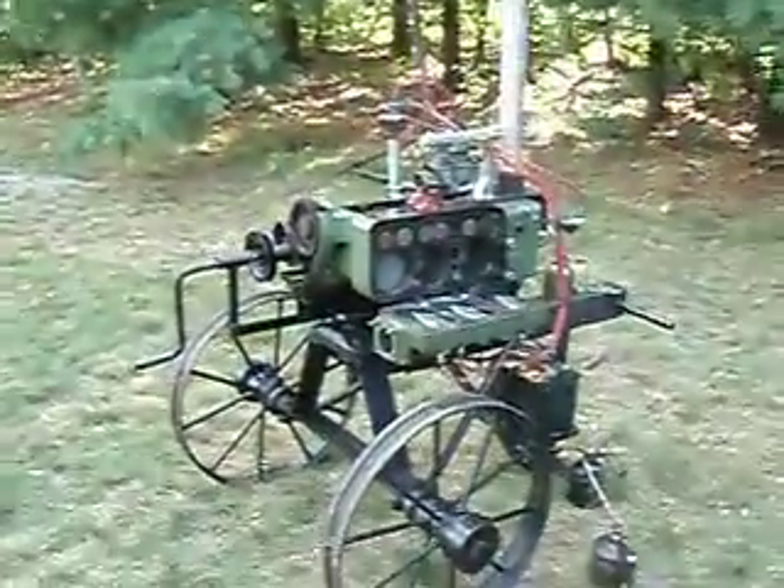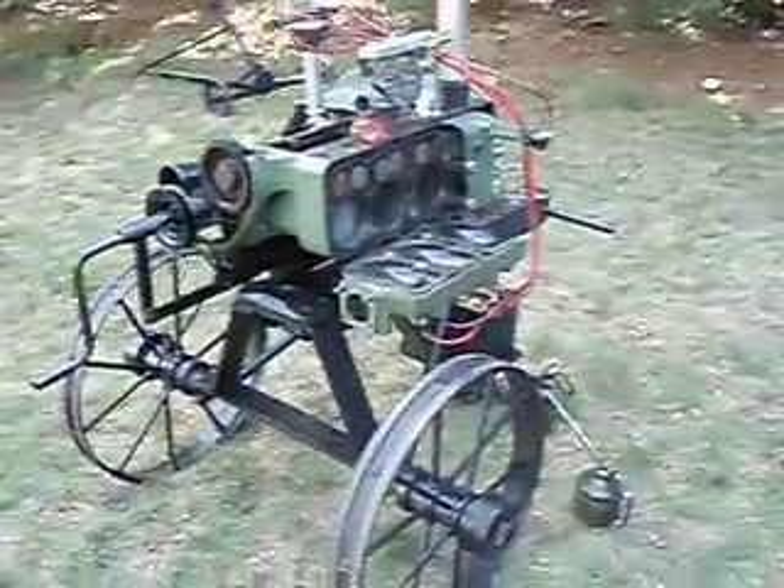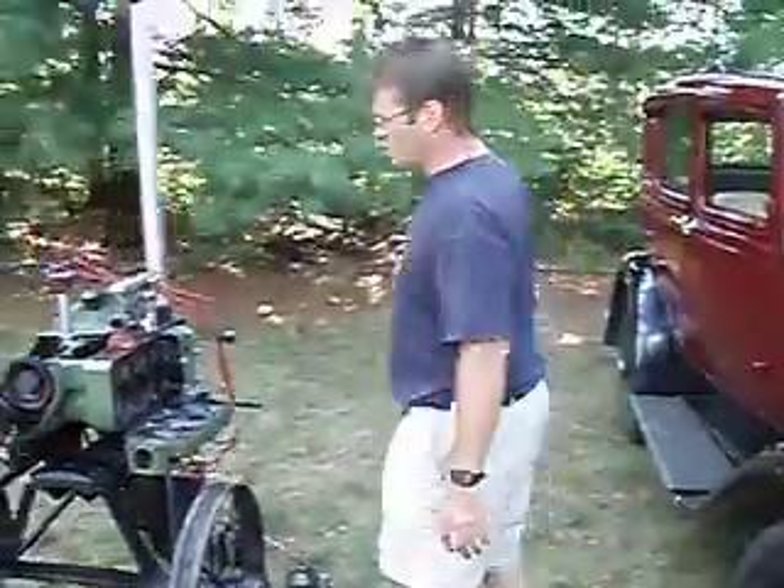Hello, people out in YouTube. This is my Model A project. I've got a cutaway, or I like to call, an open runner engine.